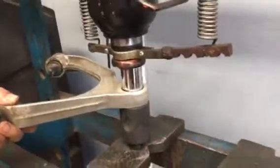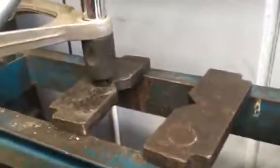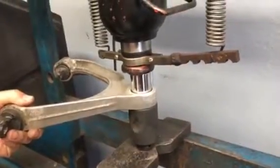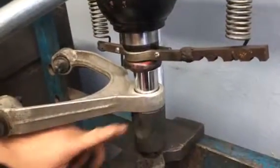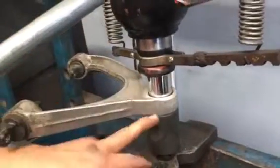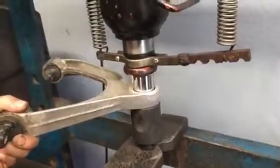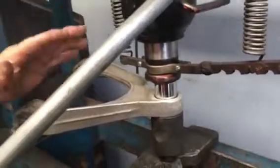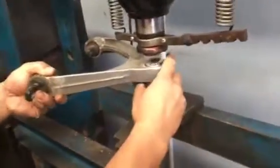Continue pressing it out slowly. Make sure you have the correct socket or cane — if you don't select the right size, the ball joint will be pushed into the socket and you'll jam it. It shouldn't be too hard and there shouldn't be too much pressure; if there is, something is wrong. There you go — ball joint is out.